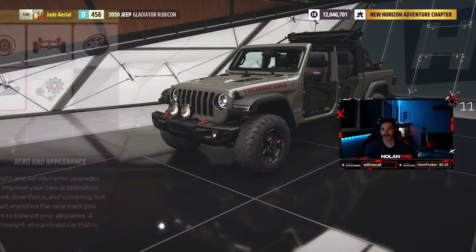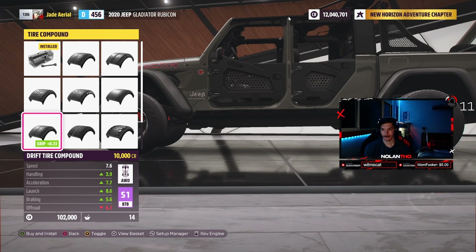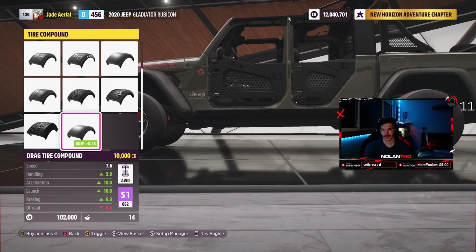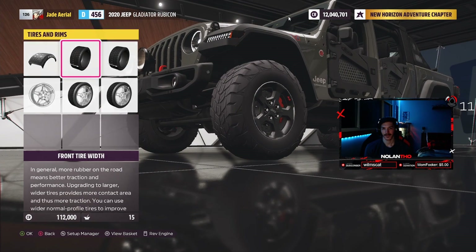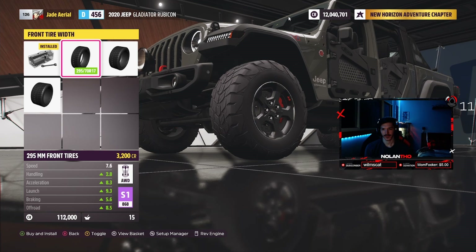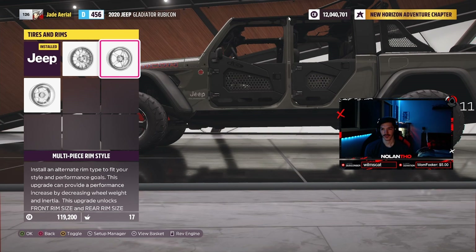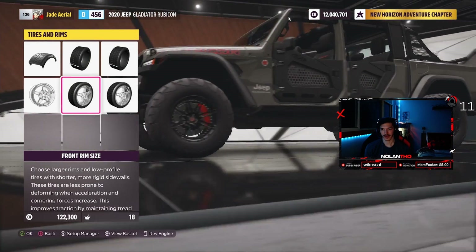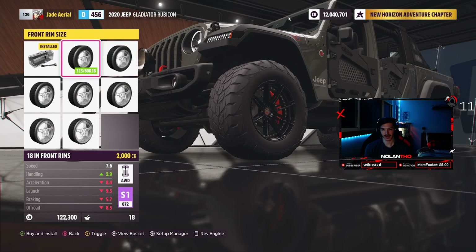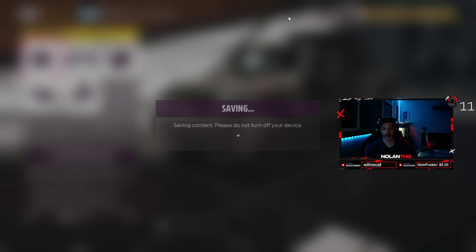Wow, this thing is gonna be absolutely nuts. Off-road race tire compound, yes. We're getting these big boys. Don't even have to look at the other ones. Rim size - I don't think we go any bigger, I think that's a good size. Okay, I think that's everything. We're putting a hundred and twenty-two grand into this build.